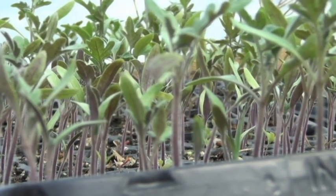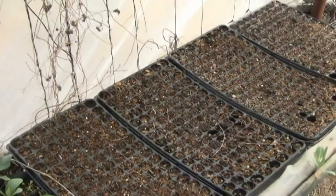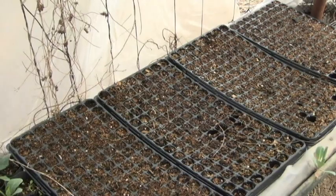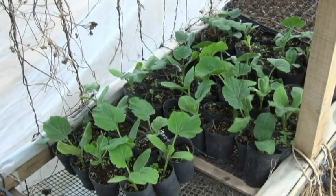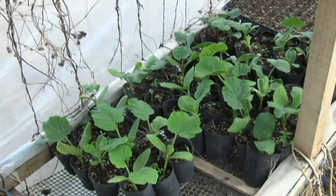We have several ways to do it. In the case of this demonstration, we do it in plugs, which have alveolos, to be able to do transplants correctly. We can use any type of container, with the precaution of having holes in the bottom to drain the excess water. We can use cut bottles, we can use plastic containers, any type of receptacle, and then we can take the plantines and do the transplanting.